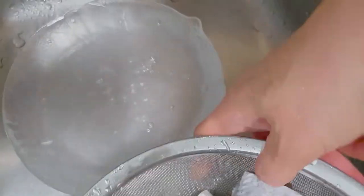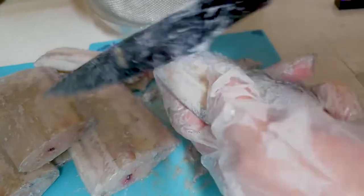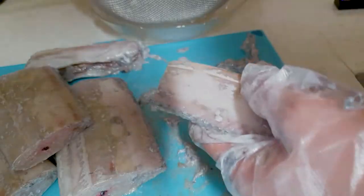Next, please wash the hairtail fish in running water. Remove the scales from the fish with a knife like this, and cut the fins with scissors.